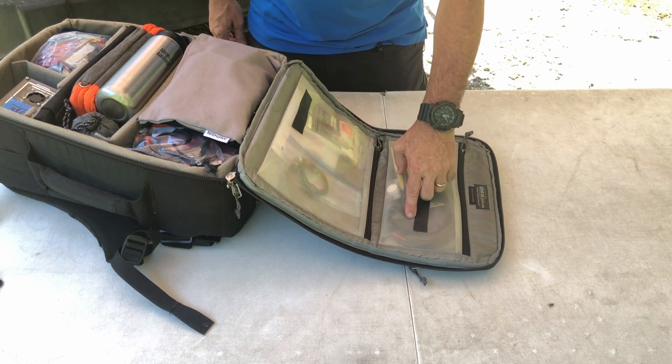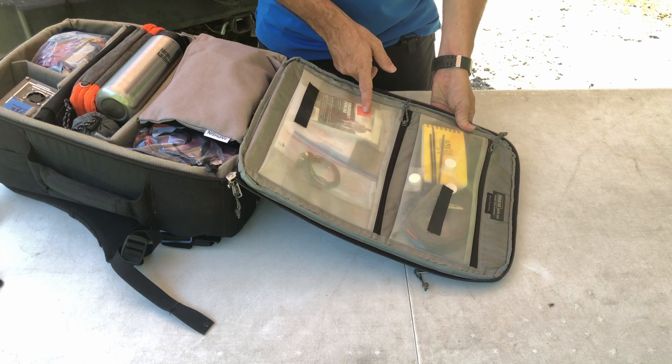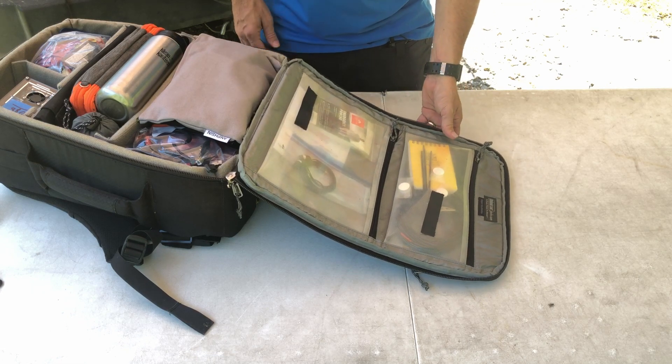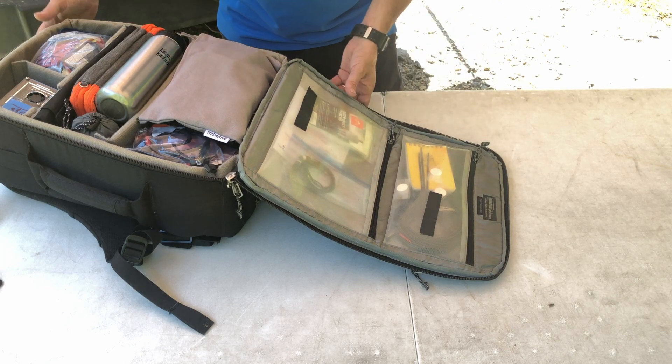You can also see a few cable ties in there. In this other pouch I've got an emergency rain poncho and a set of stereo headphones. I can use those with my phone or my radio, whichever I need.